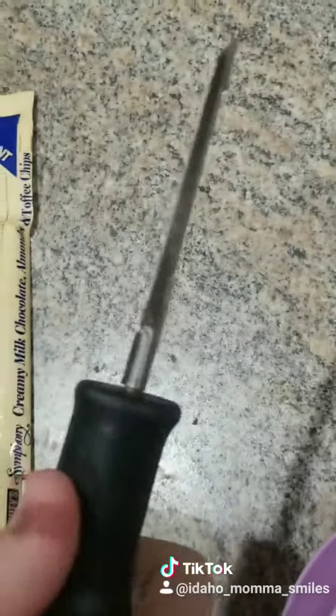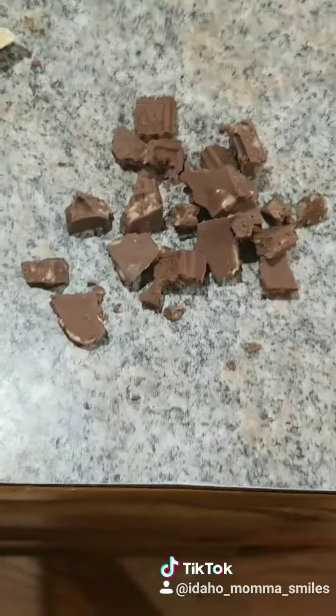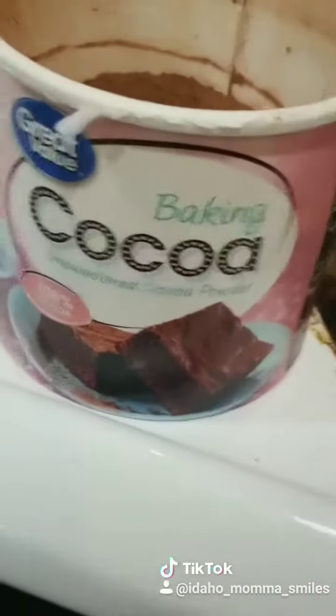I'm using a potato peeler. So I've got some shaved up, and then I chunked some up to go into our cocoa. I don't measure — I just dump until it looks and tastes right. Doing my hot cocoa first, I'm gonna add in some baking cocoa for some extra chocolate.